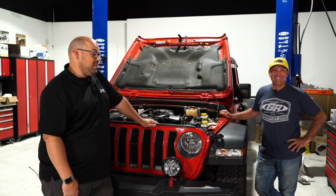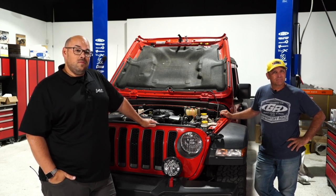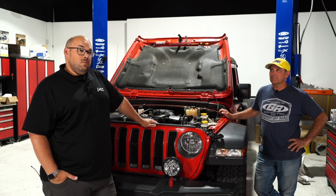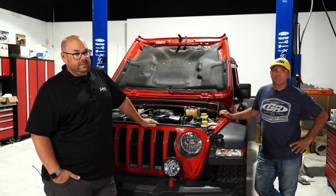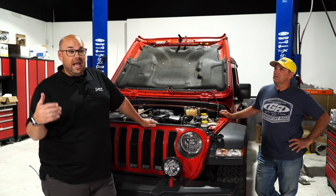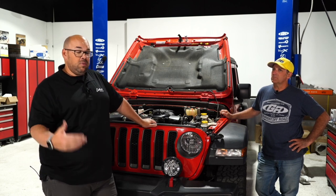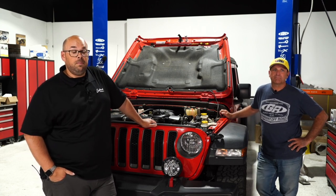Carol asks: she has a 2012 JK and wants to put a supercharger off a 2015 JK on it — what changes does she need to make? Mark says his understanding is the physical components should be the same, but recommends calling Edelbrock's tech department to confirm. The supercharger and manifold should bolt on; the difference may be in tuning — either Edelbrock can tune it or she may need a custom tuner in her area.